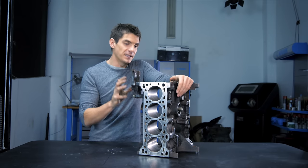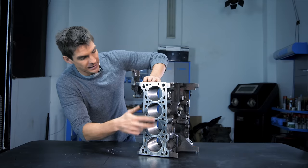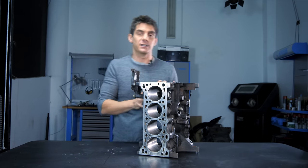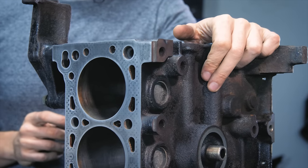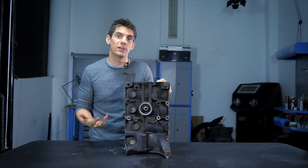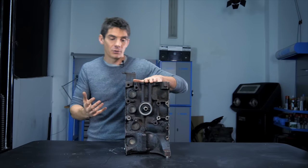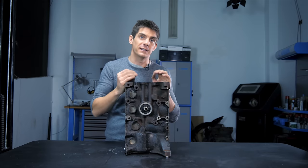The block also incorporates passageways for coolant and oil. The coolant circulates around the cylinders, keeping them cool because they get very hot during the combustion process, and oil circulates through the block to the various places it's needed. The engine block also holds the accessories or auxiliary components — things like the alternator, the water pump, the starter motor, the AC compressor — all of which generally mount to the block because it's strong and can take the weight.